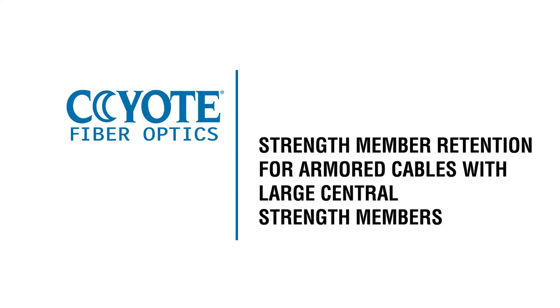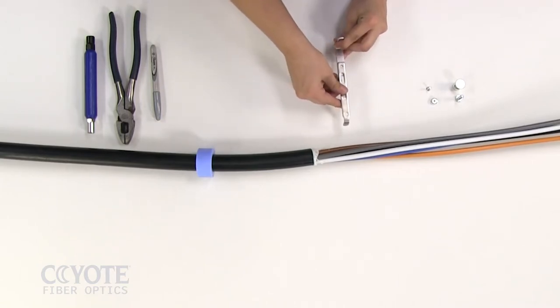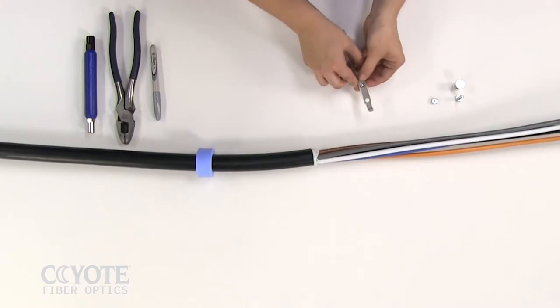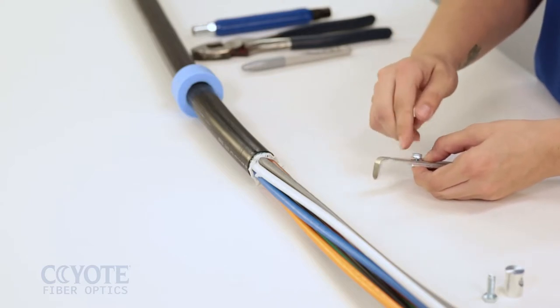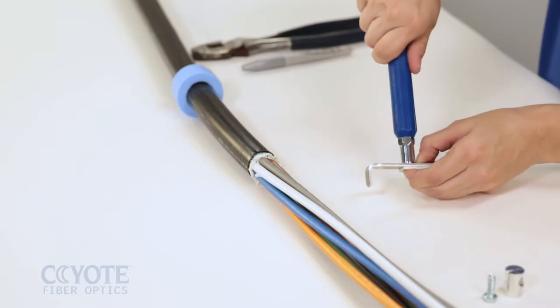Strength member retention for armored cables with large central strength members. Place the strength member extension bracket on top of a long L-bracket. Install the flathead screw into the L-bracket and secure with a nut. Adjust the extension bracket to the desired length and tighten with the can wrench.